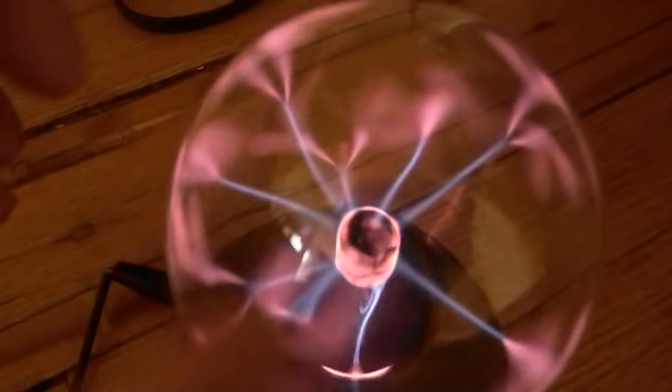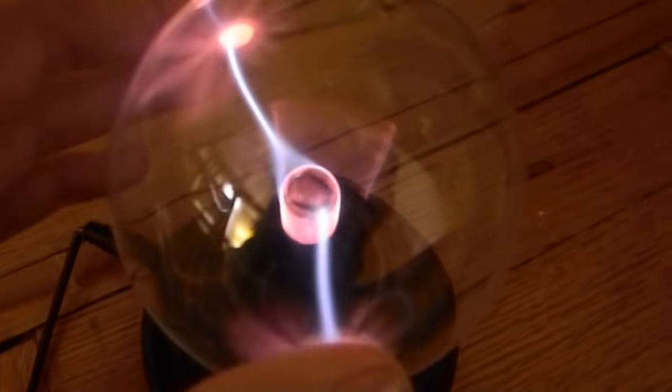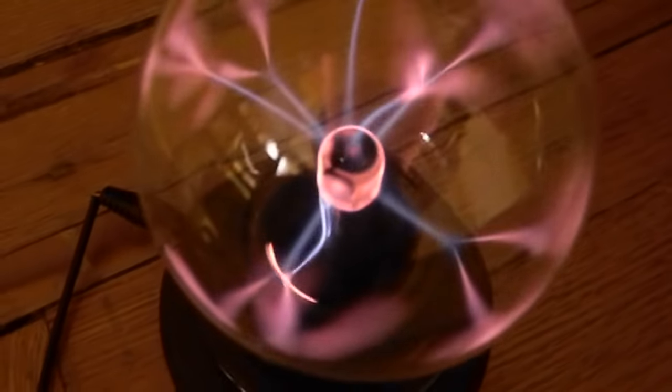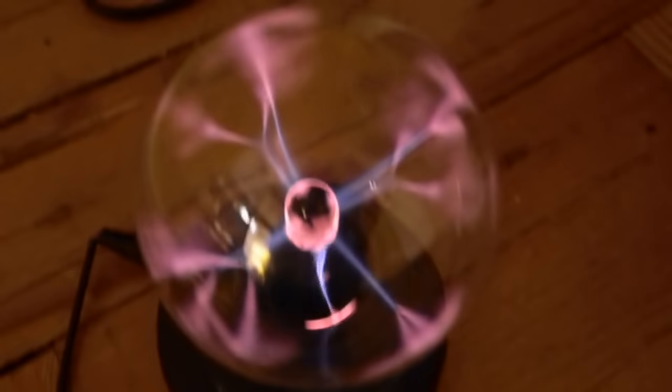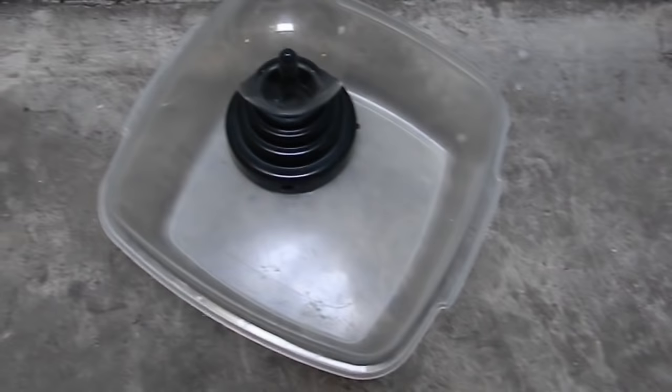This is my plasma ball. It was $12 from ThinkGeek.com. I was wondering what it would be like without the glass, so today I will break the glass and turn it on to see. I'm going to break it now.